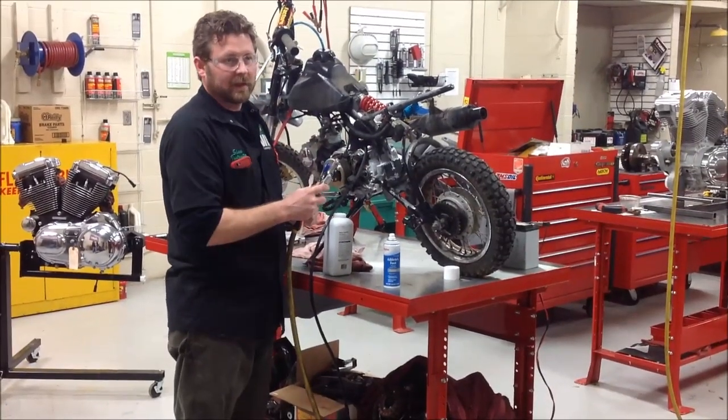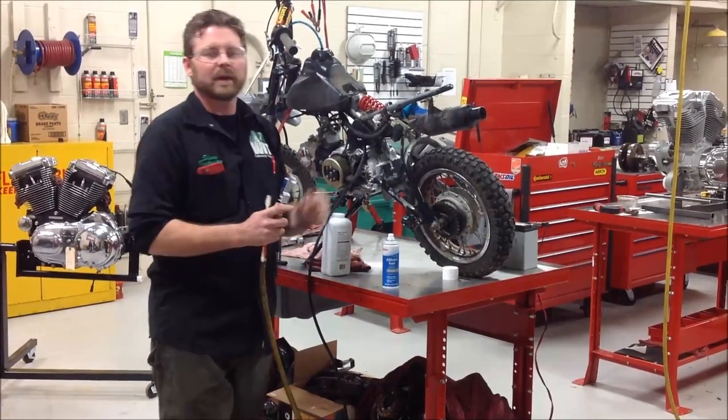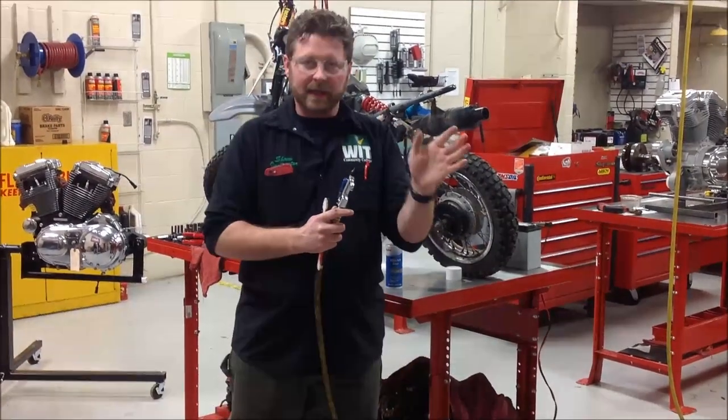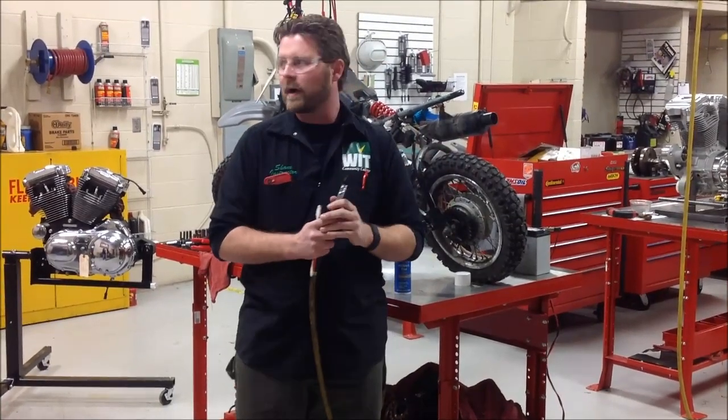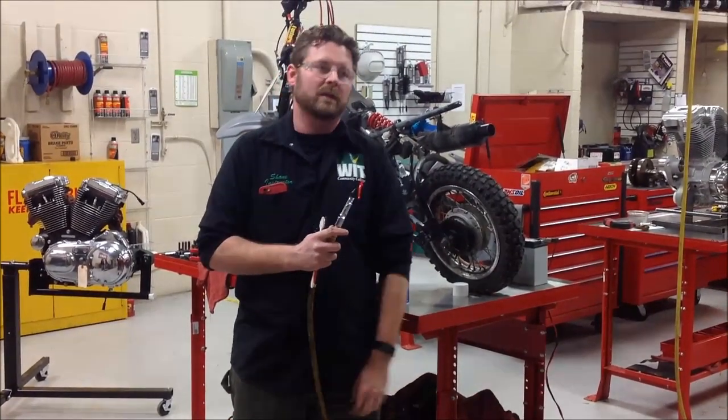What I'm trying to get every mechanic to think about is to test your work. Come up with methods where you can prove it instead of just guessing. With the baby powder on there, are you going to be able to find the leak? Yeah, you're going to be able to find the leak — not guess, not have to pretend like you fixed it and as it goes out the door you're praying you hope you did it. So this is cool stuff.